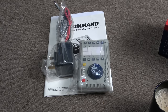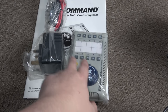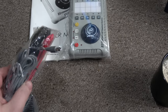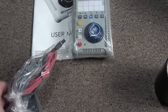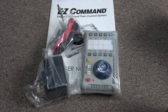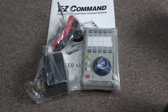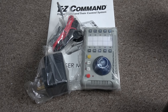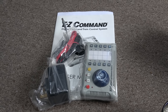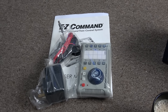I've also got an American engine with sound, so it's just a handy thing to have, especially at the cheap price. The controller I'm using on this shelf layout is the analog version of this — the cheap train-set one — and it's got the same connectors. I'm hoping I can just unplug, plug back in, and switch between DCC and analog to see how I get on with it.